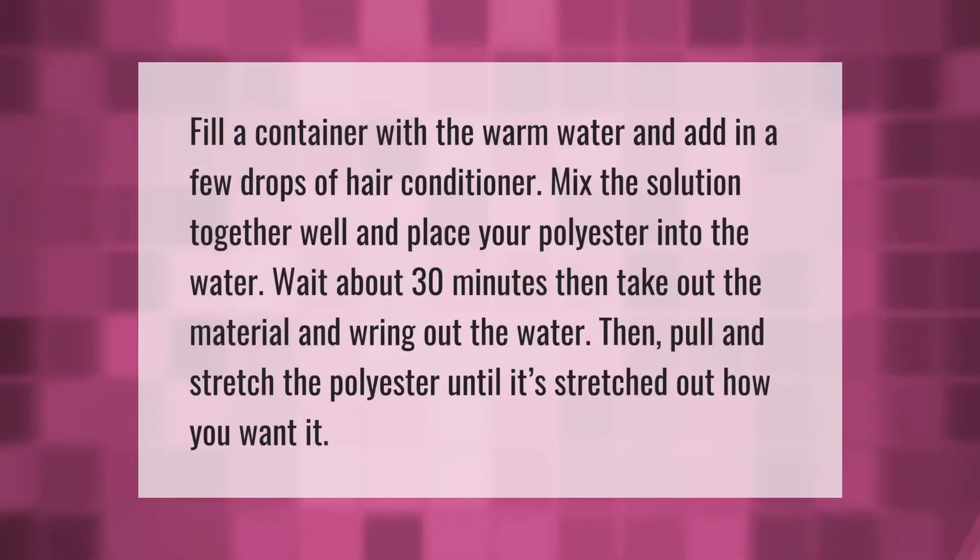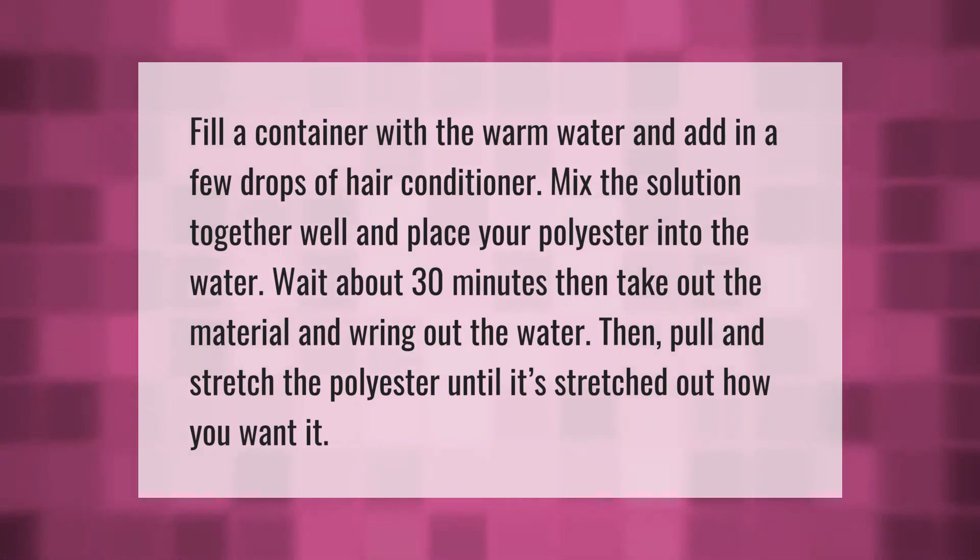Fill a container with warm water and add in a few drops of hair conditioner. Mix the solution together well and place your polyester into the water. Wait about 30 minutes, then take out the material and wring out the water.